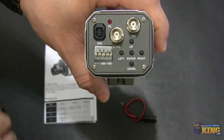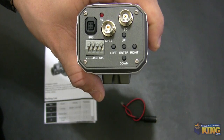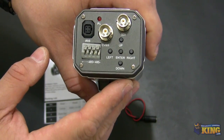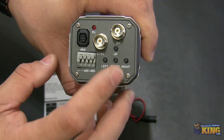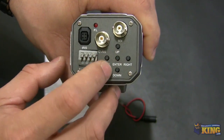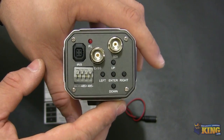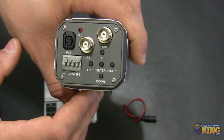This connection right here is for you to connect the lens, and also this camera offers an OSD. To access it, you just press the middle button, and you have left, right, up, and down arrows that you can use to navigate throughout the menus of the camera.